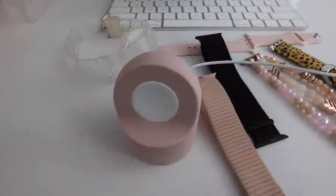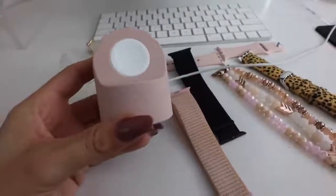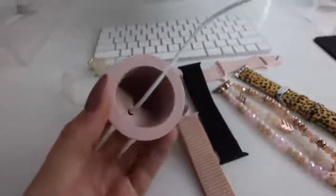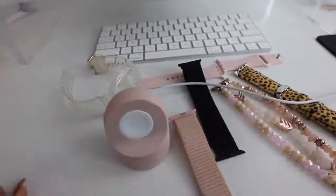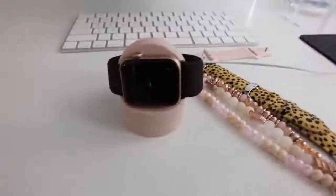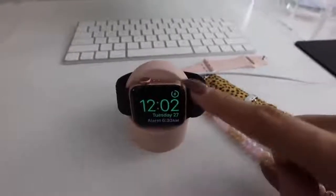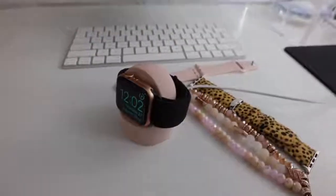The last accessory I want to show you guys that you absolutely need if you have an Apple Watch is this really cool charger holder. It makes it super easy to charge your Apple Watch — if you keep your charger on your night table like I do, this little silicone holder holds the charger in place so you can attach your Apple Watch to it. It makes it really easy to charge every night without having to hassle finding the charger or figuring out which side magnetizes to the back. You always get it right with this, and it's also a really cute little accessory for your night table.